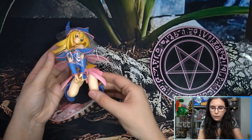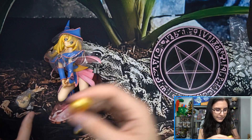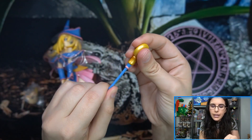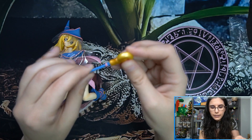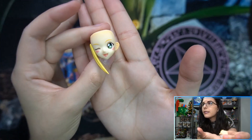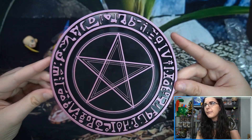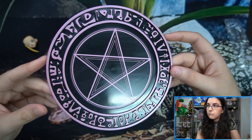Here is Dark Magician Girl in her glory. Let's take a look at the accessories. Here's the staff — the staff head attaches from the front, whereas this goes in through the back, so it does separate. Here's the alternate faceplate, which comes with a strand of hair. Here's the winky face. And here's the base — it's the same base as the Dark Magician, except instead of being blue it is pink. Makes sense.